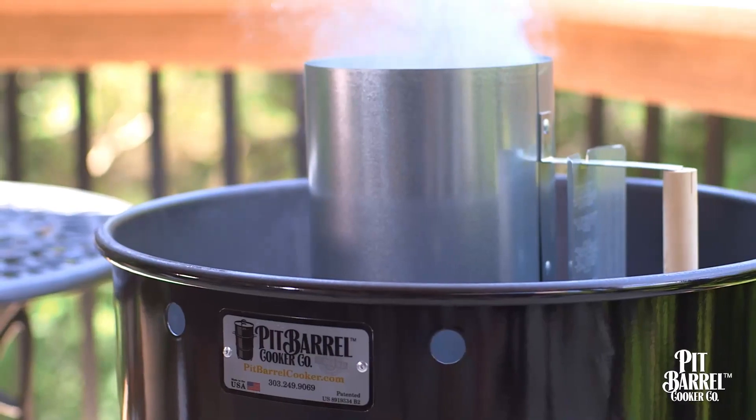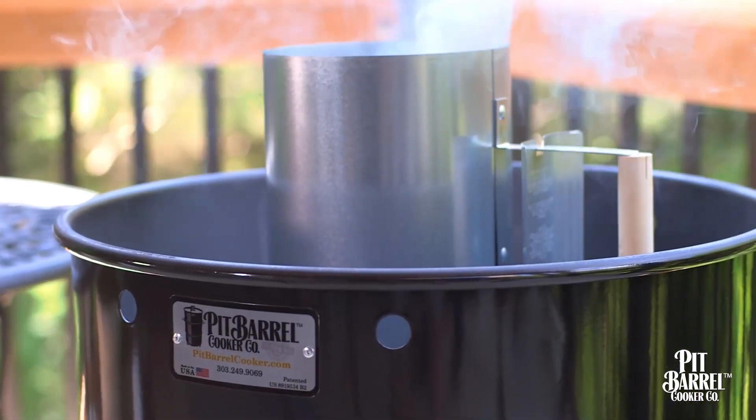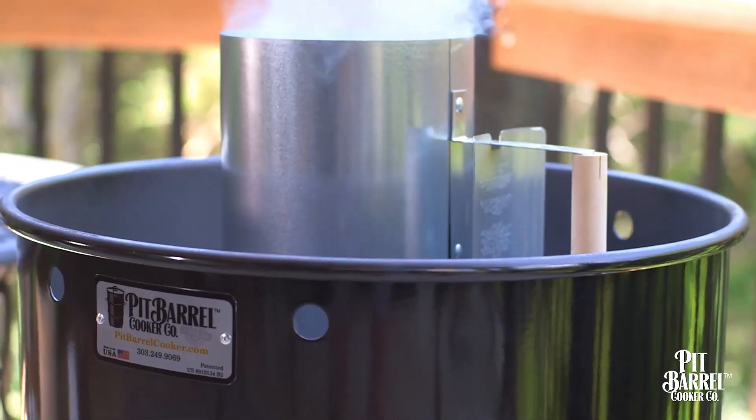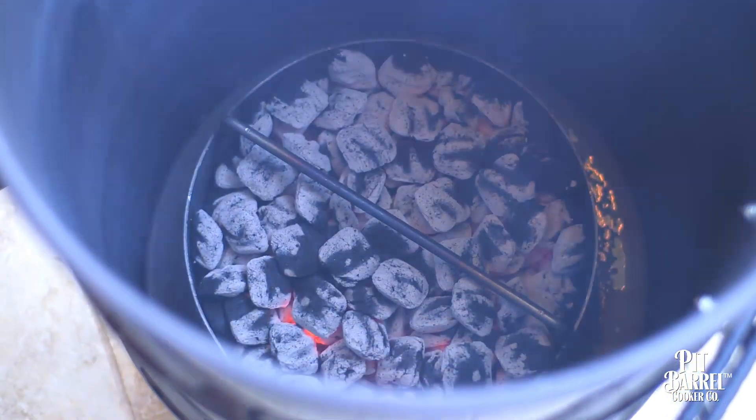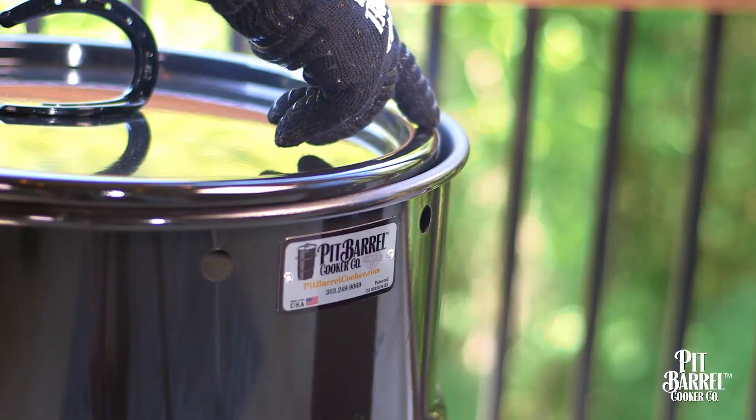If for whatever reason your cooker is running too hot or cooking your food too fast, you may have started with too many coals in your chimney starter, or let your coals burn too long prior to closing the lid and beginning your cook. Another reason for high temperatures could be an unseated lid — make sure your lid is secure.